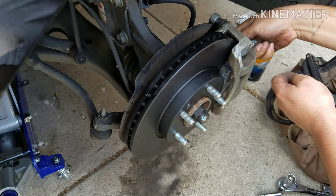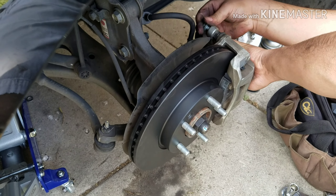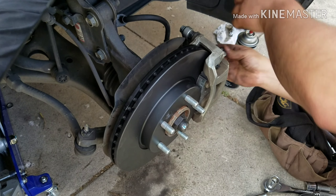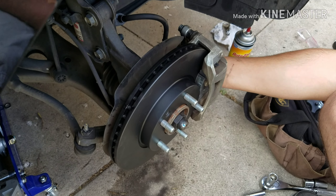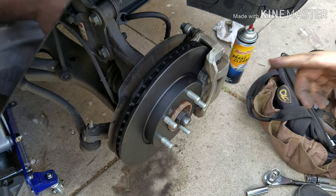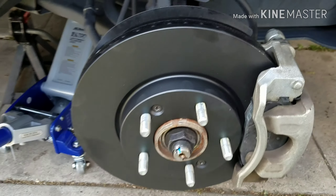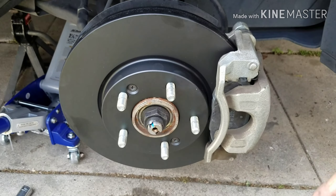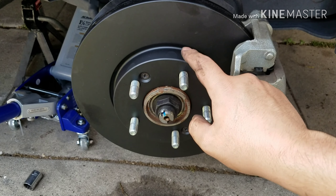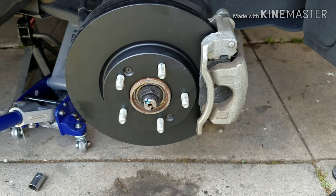Then you're going to put your two bolts — these are the 14mm bolts — like that and like that. Now make sure you tighten everything tight. And that is how it should look. So we've got a new brake rotor, new brake pads — ready to go.